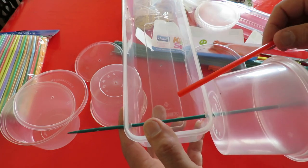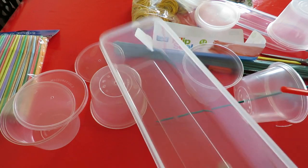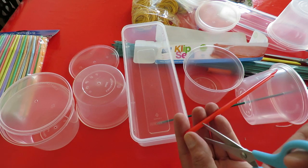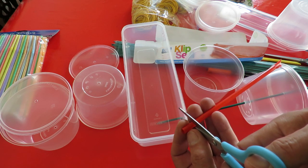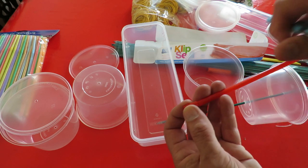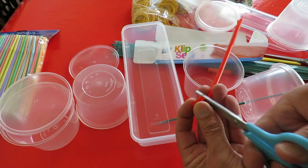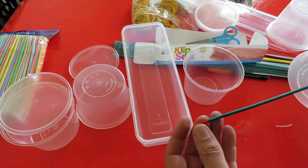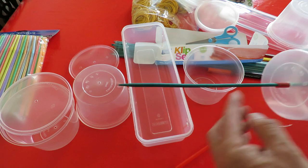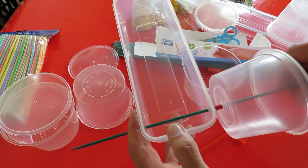I've got a bigger straw there, so that's what I'm going to use for the spacers. Just about half an inch, three quarters of an inch — about two centimetres. That's just to hold the wheel away from the body.